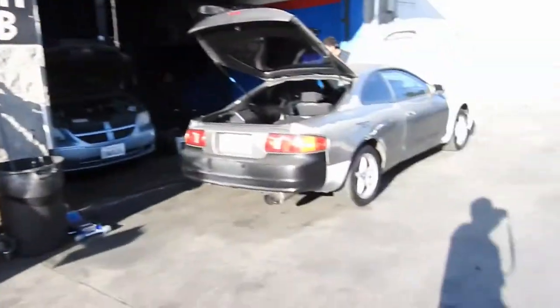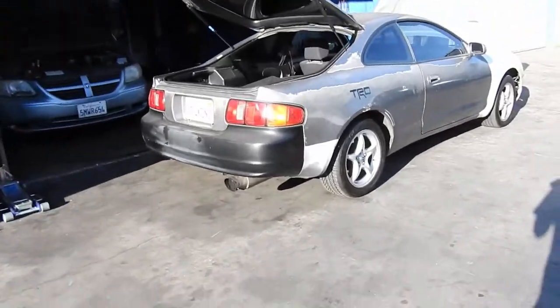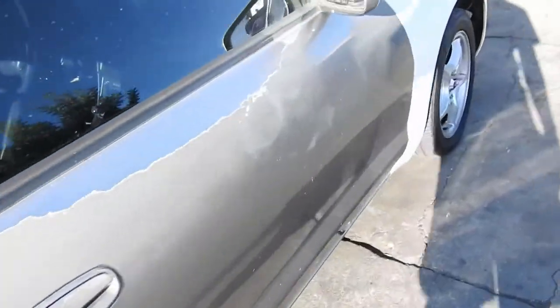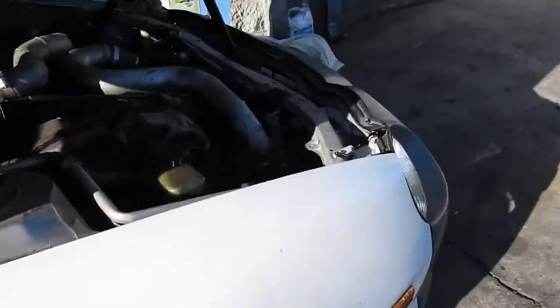Welcome to Rafa's garage. Today I'm working on this — she almost burned down. I'll show you right now.